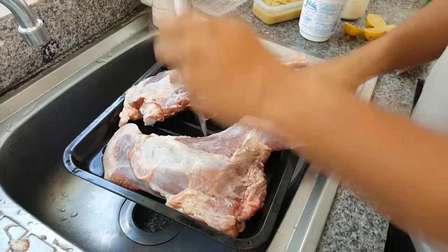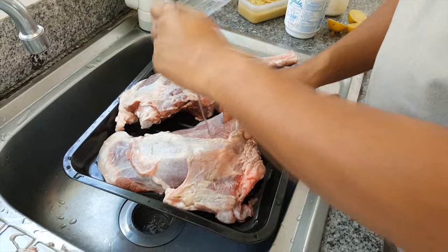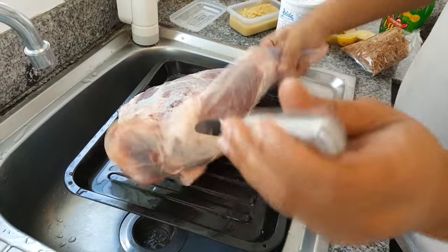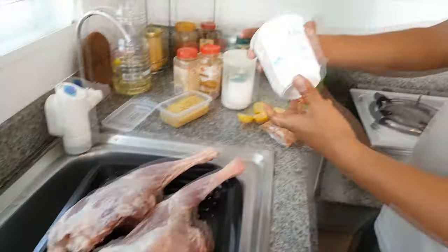I put a pinch — you have to pinch it through the meat and until the bone. I already did it for both pieces. Now for the ingredients I need: yogurt, you see, fresh yogurt.